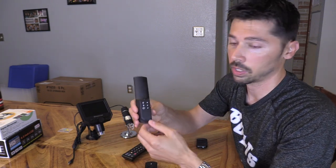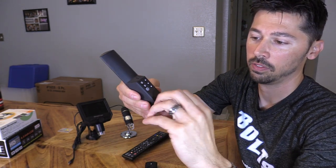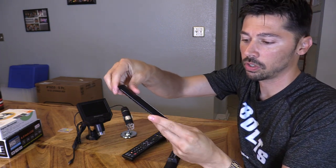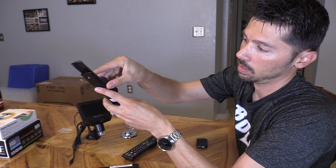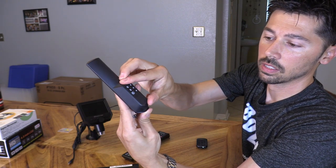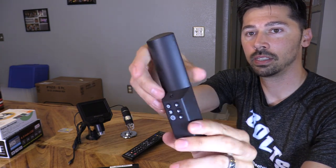First thing you want to do is pull this tab and then you'll have the button cell in here. Next, you want to remove the back cover, and then simply line it up like that and slide it down. And that's it — looks pretty nice.